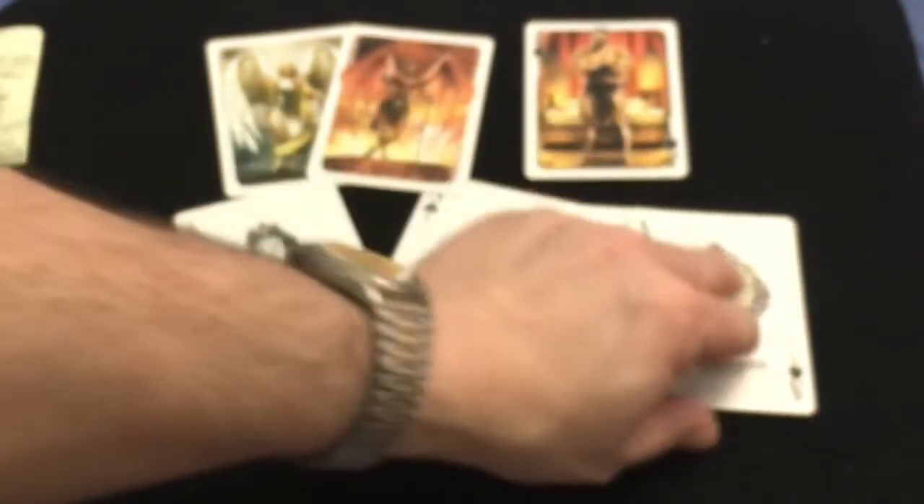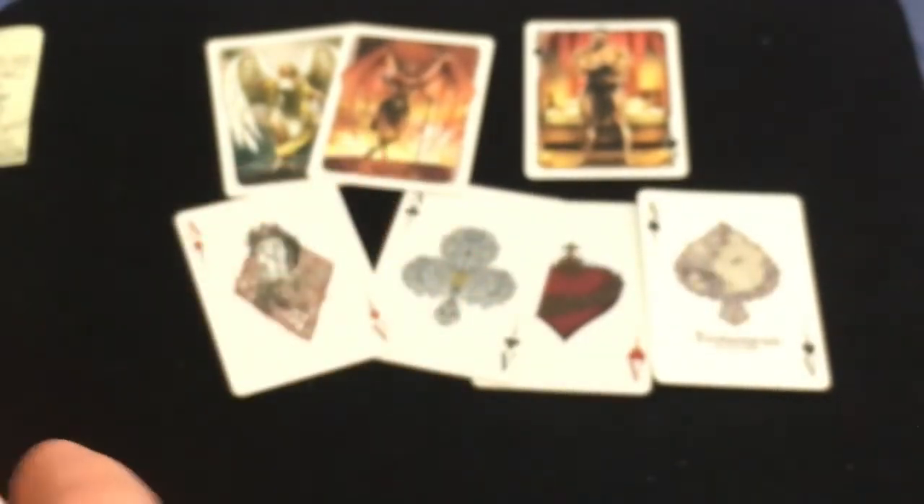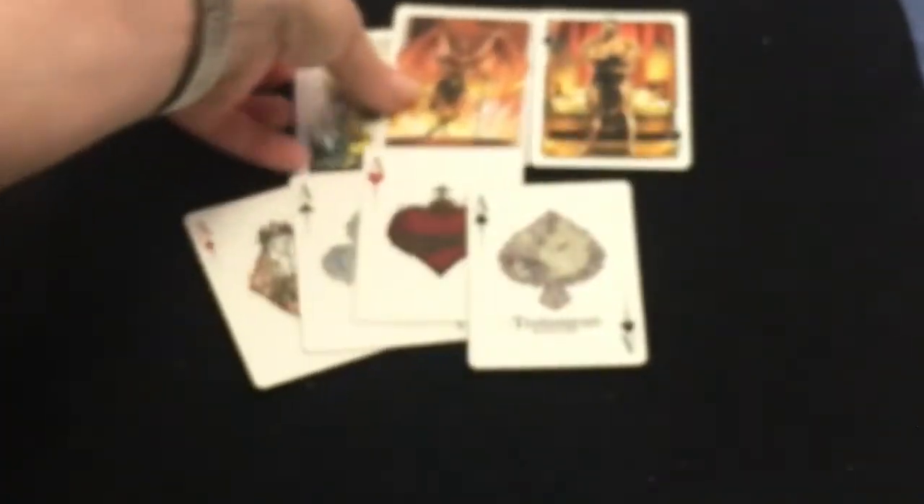All the plagues are in there — the locusts, the flaming hail, the death of the firstborn, et cetera. It's hard to see them all, but they're all in there. And then we go on to the court cards.